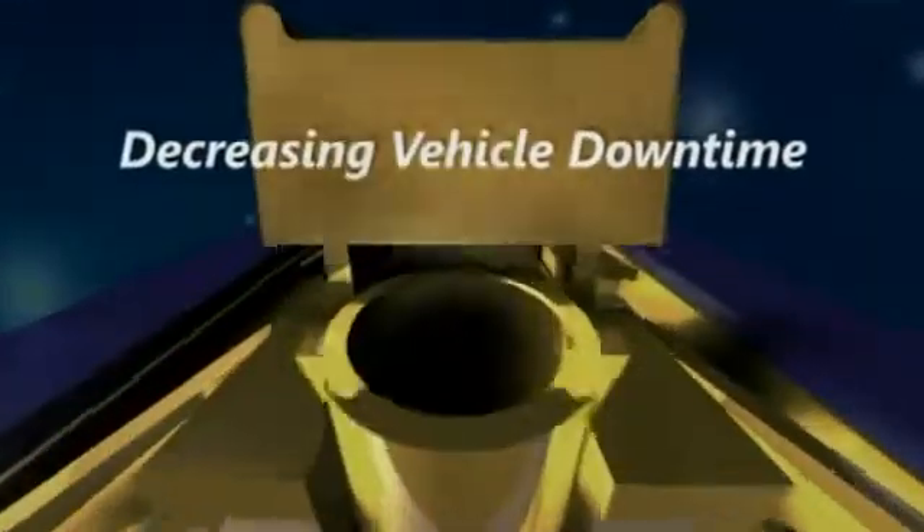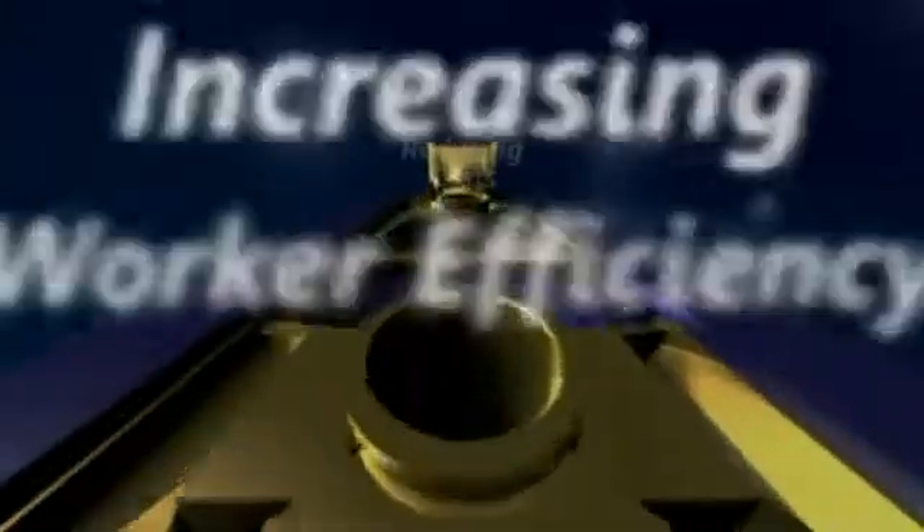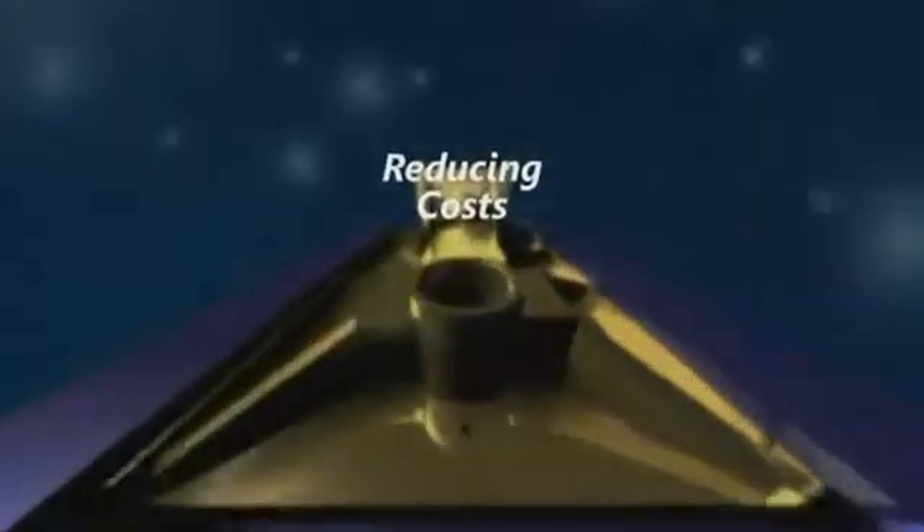The EFX60 is easy to maintain and operate — decreasing vehicle downtime, increasing worker efficiency, reducing costs, and raising productivity.